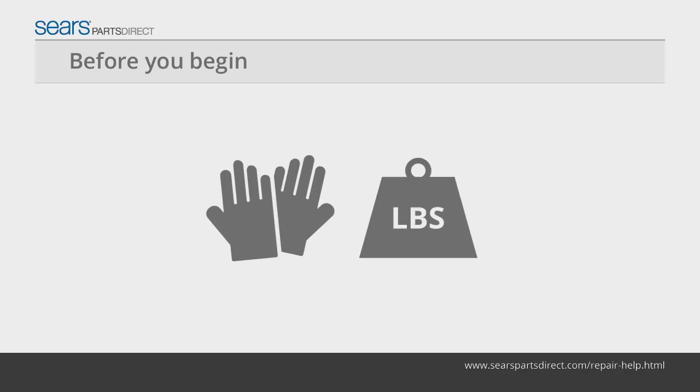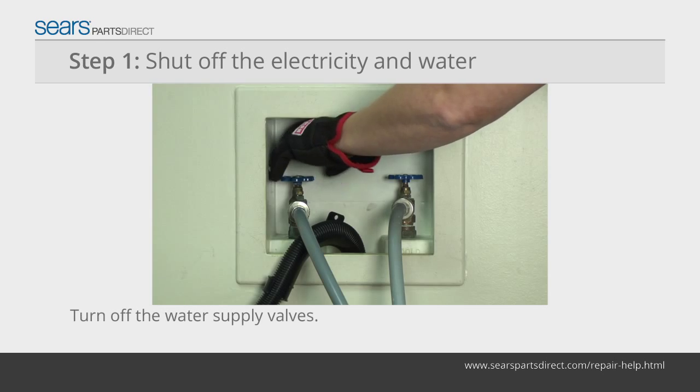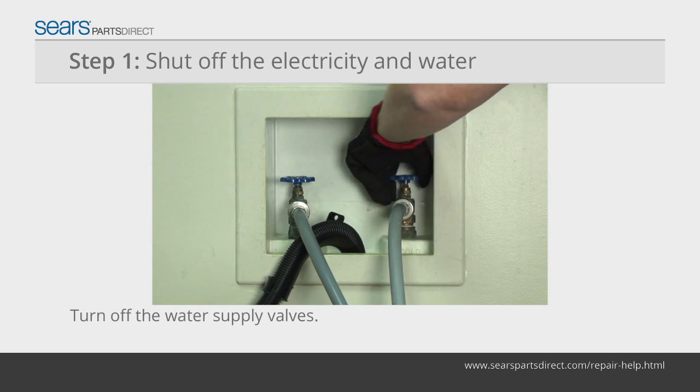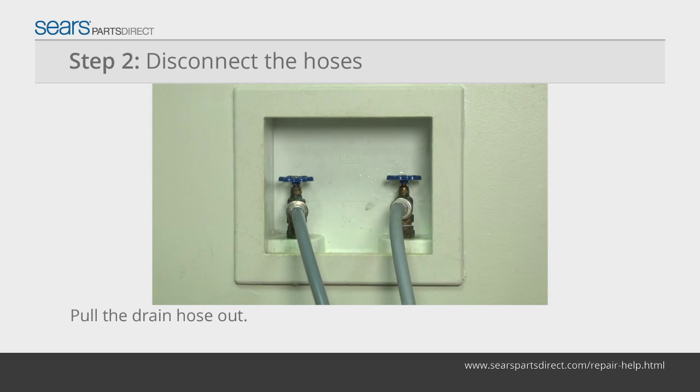Before you begin, wear work gloves to protect your hands. Have someone help you move the washer away from the wall. Unplug the power cord from the wall outlet. Turn off the water supply valves for the washer. Pull the drain hose out of the standpipe behind the washer.